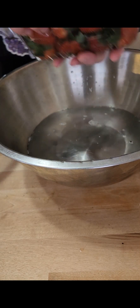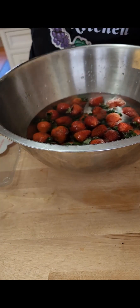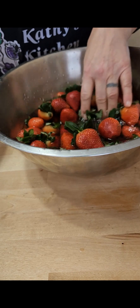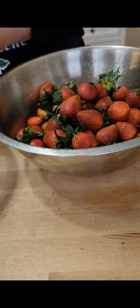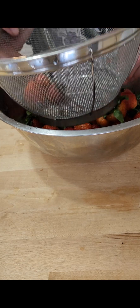We have three packages of strawberries — let's go ahead and pour them straight in there. We'll use this to rinse them. They also claim that when you do this it makes them last longer in the fridge. We're going to do all three packages just to see. The vinegar smell is heavy!